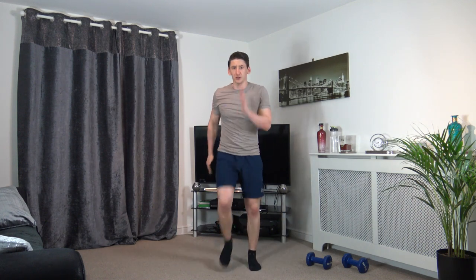We've got 8 exercises to do today, spending 20 seconds on each exercise, 10-second rest, 4 rounds — that's a 16-minute workout. We've got a full body workout.